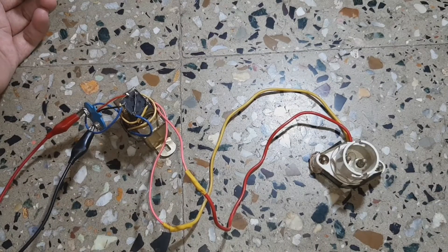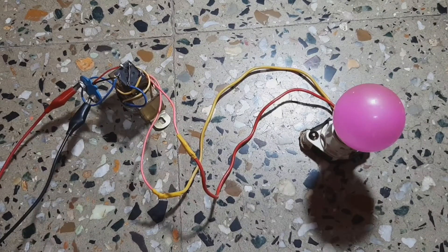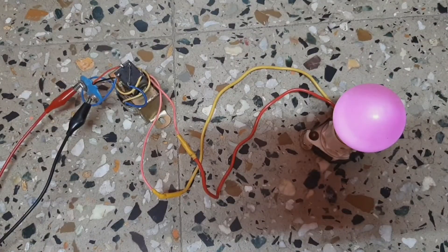So don't power any device using this other than a bulb. Now I have just turned on my power supply to see whether it works or not. I will just switch off my lights so you can see better. And you can see it's glowing.